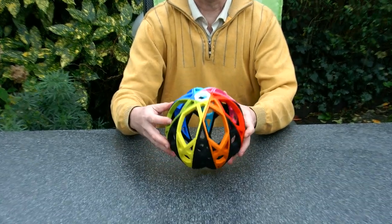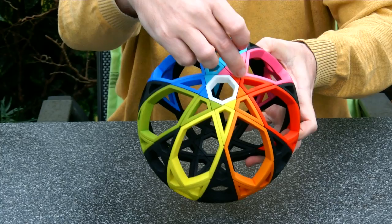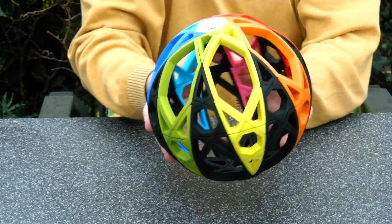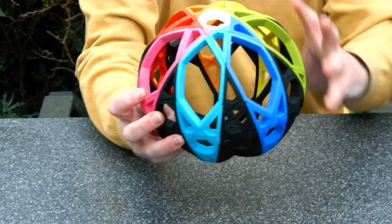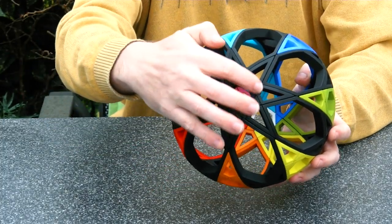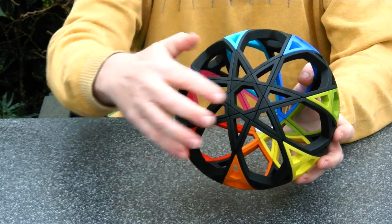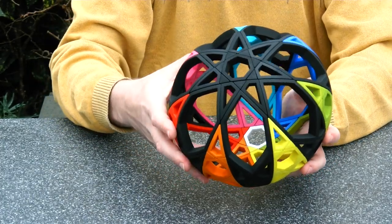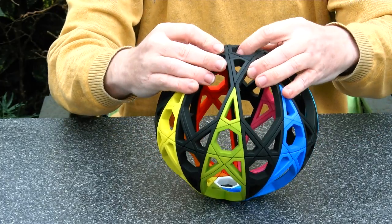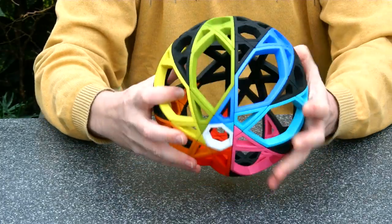If we look here, from the white heptagon we have a colourful claw with seven fingers. And from the heptagon — sorry, the other black heptagon — we have another of those claws. The puzzle turns by going through these deep cut turns.